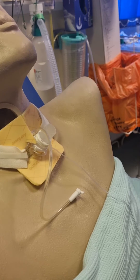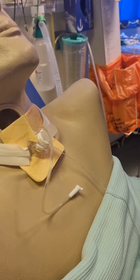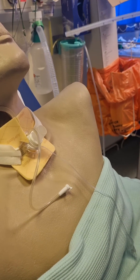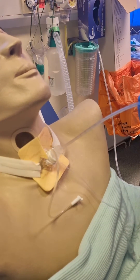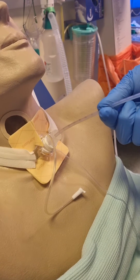To provide suction, ensure that you have one clean hand, which is the double-gloved hand, which only touches the clean catheter. Tell the patient you are about to suction and that they should have a big cough when the suction catheter stimulates the cough reflex.